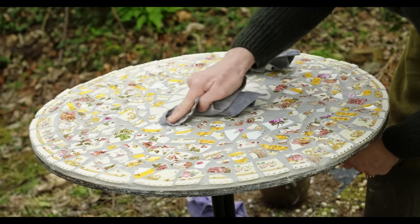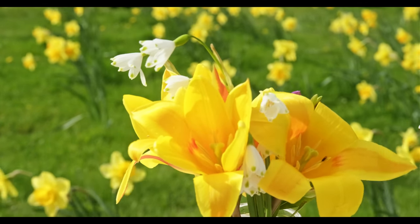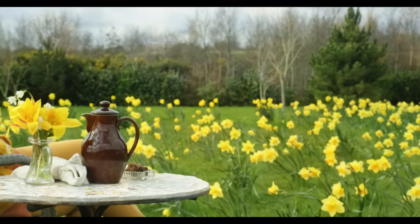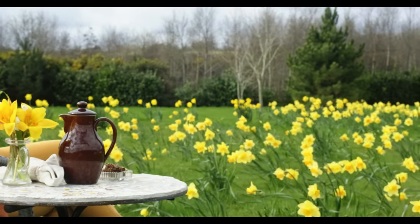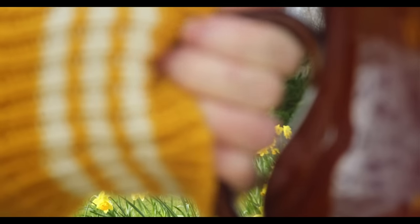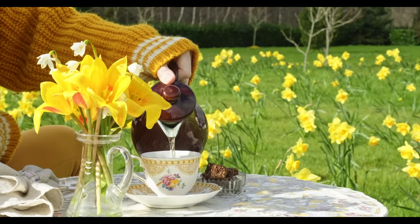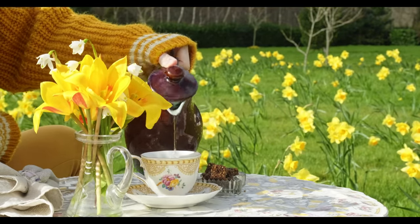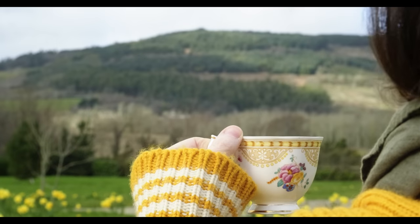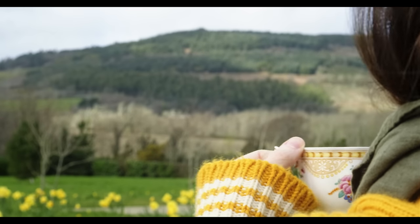I'm absolutely delighted with how it turned out. All that was left to do was head over to my parents' garden with all the daffodils and have a cup of tea in one of my grandparents' china cups — I thought it was a beautiful ending. She had these beautiful plates, used them for her life and loved them. She passed, they moved on to family members, I used them, broke them, and remade them into something beautiful that can be used for years to come.